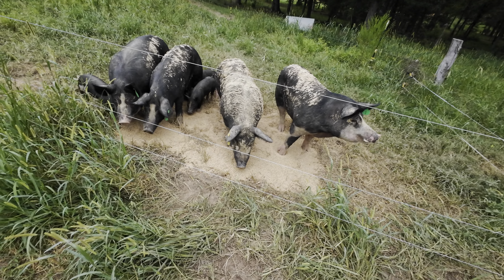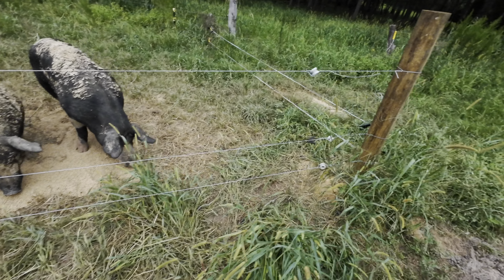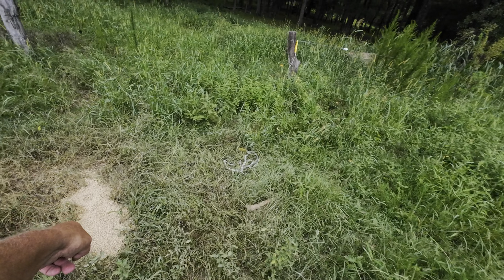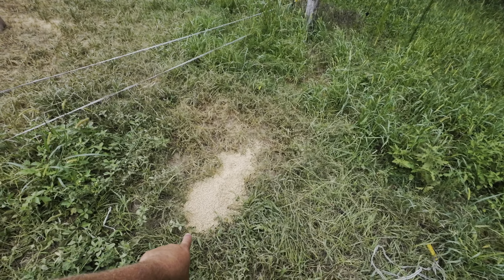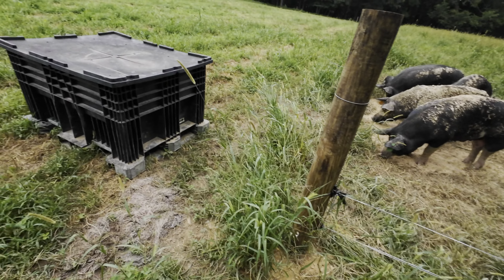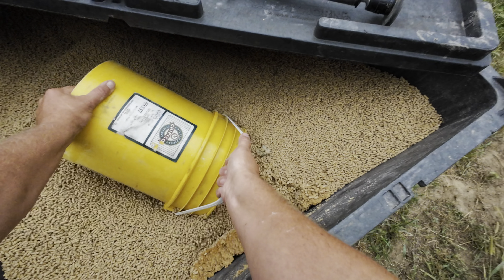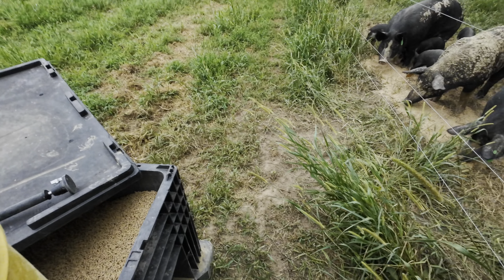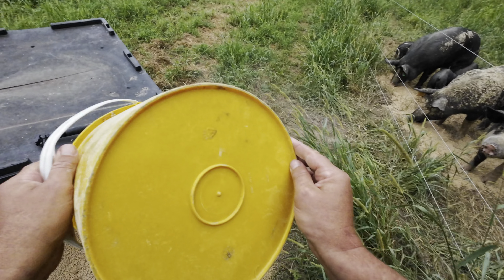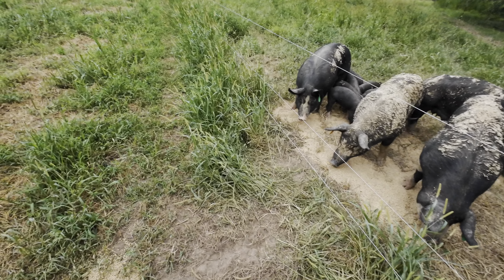These larger piglets right now are running underneath the fences, and that's in part by design. I put some feed outside the fence that the sows can't get to, primarily so that the piglets will always have feed. It's a process called creep feeding — maybe I'll do another video on that sometime.